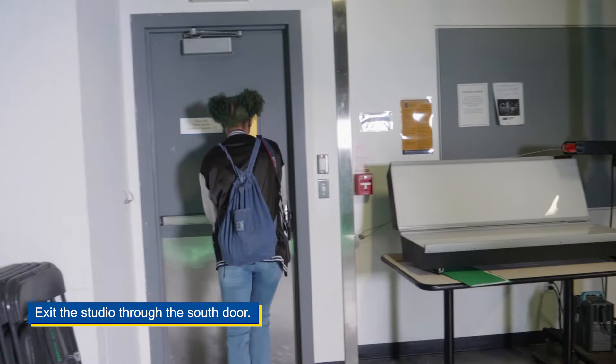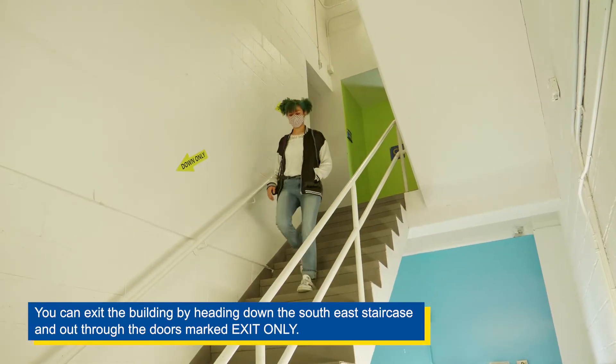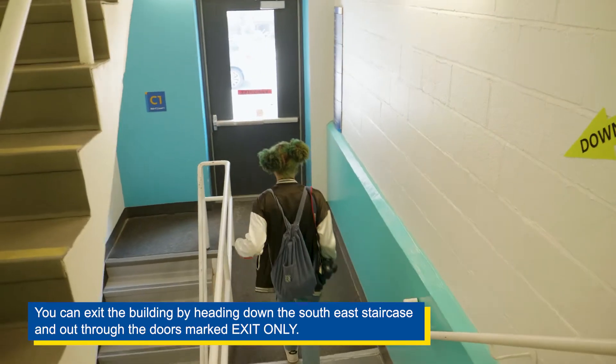Exit the studio through the south door. You can exit the building by heading down the southeast staircase and out through the doors marked exit only.